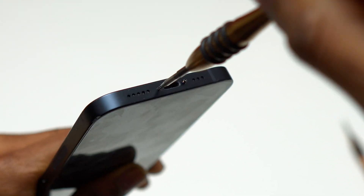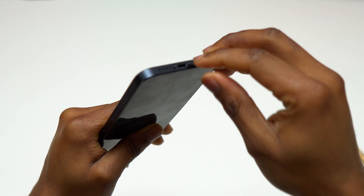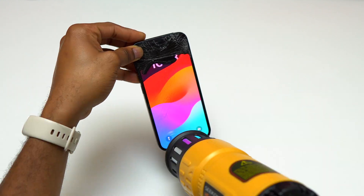To start, you need to remove two screws at the bottom of the iPhone. This is the first step before we can remove the screen. The screen replacement on this iPhone 14 also applies to the iPhone 14 Pro, the iPhone 14 Pro Max, and the iPhone 14 Plus.